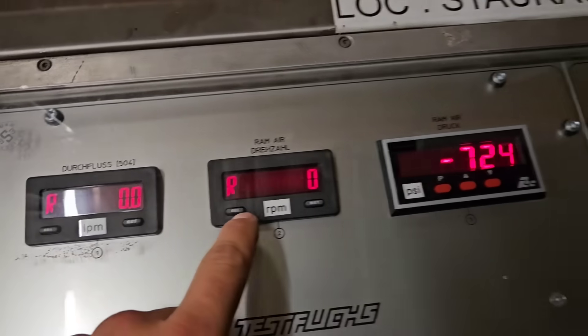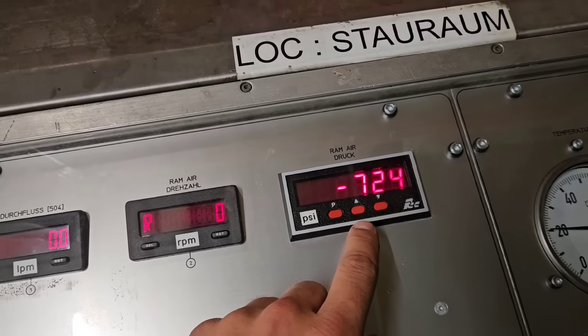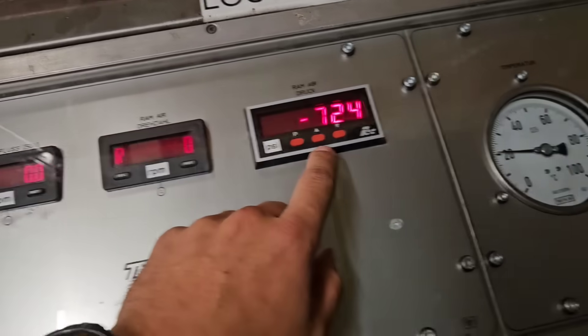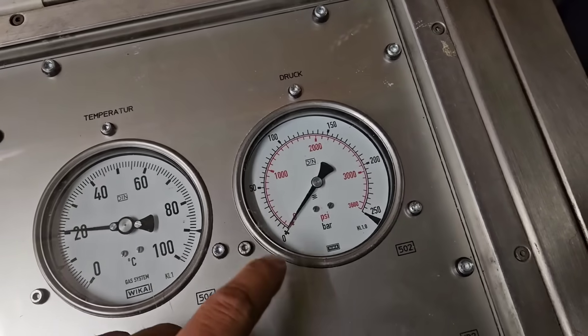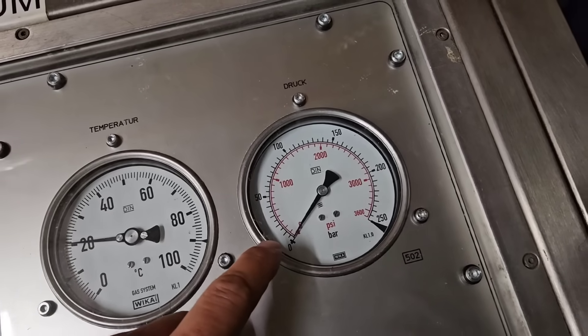On the second display you can see the RPM of the rotor, and on the third how much pressure it produces. On this gauge you can see the temperature of the hydraulic fluid, and on the next one is the pressure of hydraulic in the system.